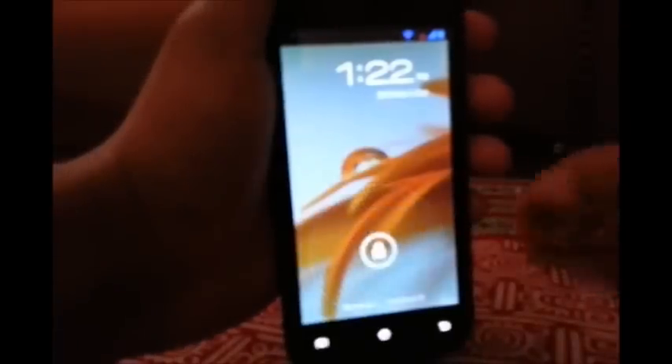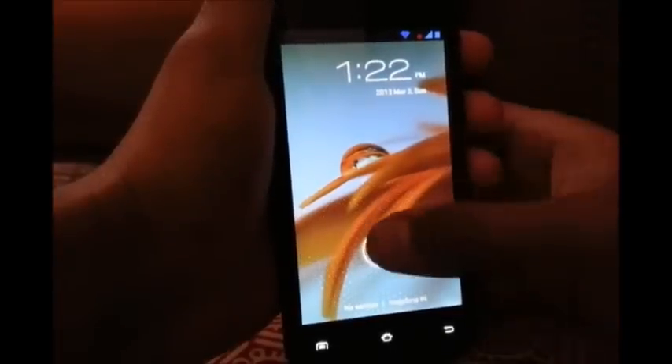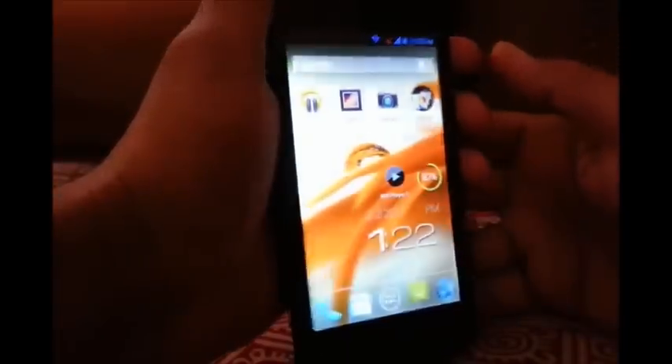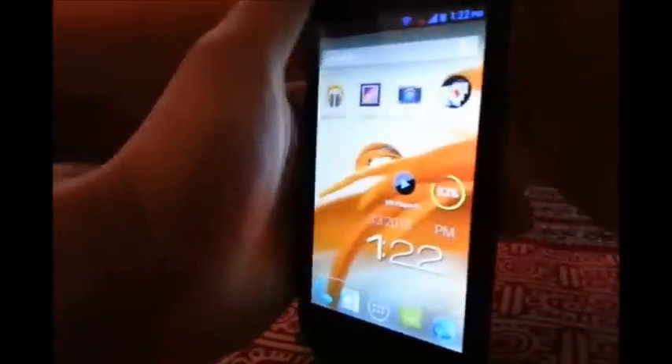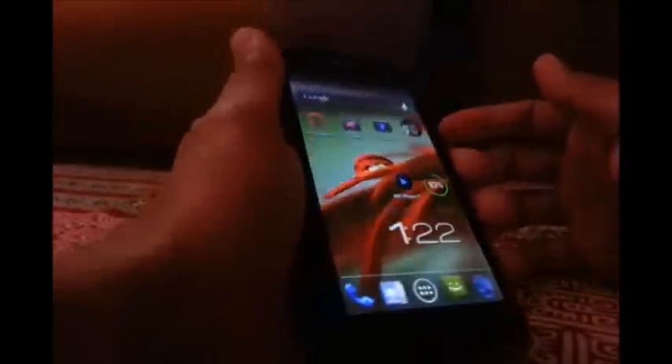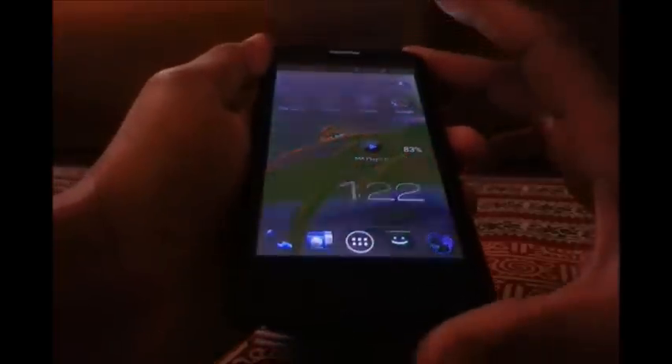Talking about the software, Android Jelly Bean comes pretty handy and the standard Android lock screen is very useful. The display is not that great — the viewing angles are okay, but you can see changes in color when you turn the device horizontal. When viewed from the downward side, only the left and right viewing angles are okay.